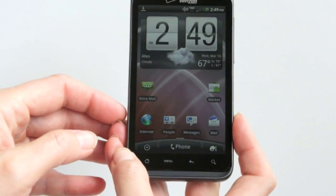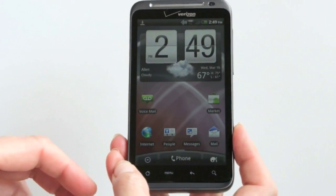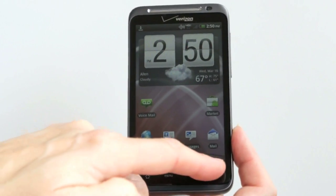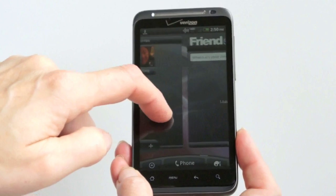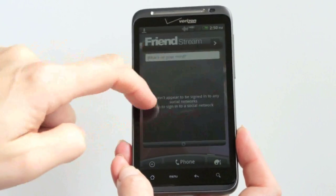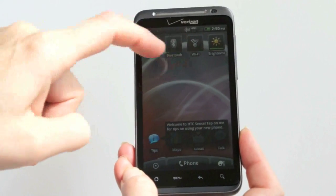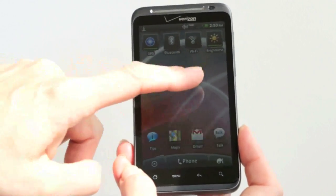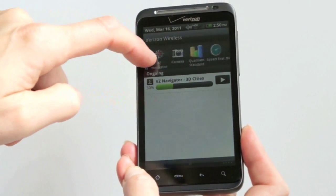Here you can see the HTC Sense software — the usual lovely flip clock with embedded weather, shortcuts to the phone settings and all applications, favorite people to call, FriendStream for social networking. We've got several pages to customize, and wireless controls are right up here, which is nice.